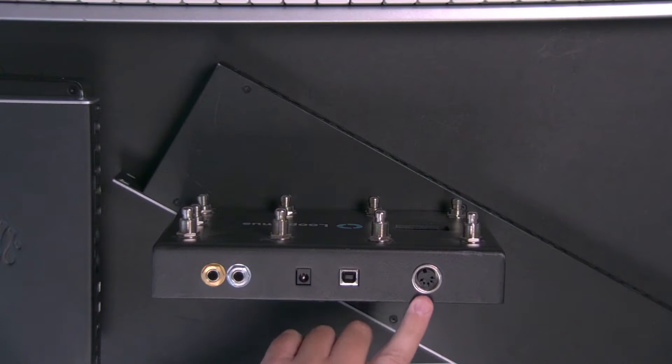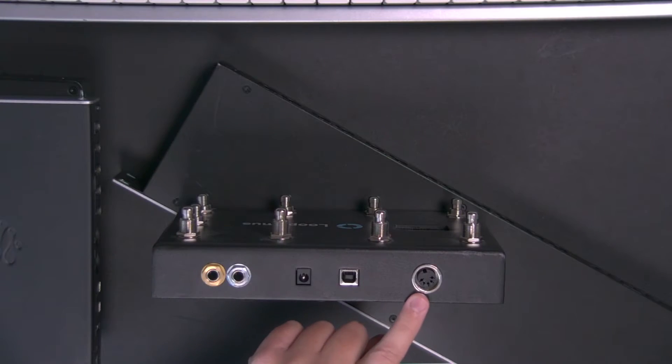Most older MIDI controllers have 5-pin DIN MIDI ports like this. Some newer ones have both USB and 5-pin. But if you find yourself in a situation where all you have is 5-pin, unless you have a computer that's completely different than any computer I've ever seen, your computer doesn't have this connection.